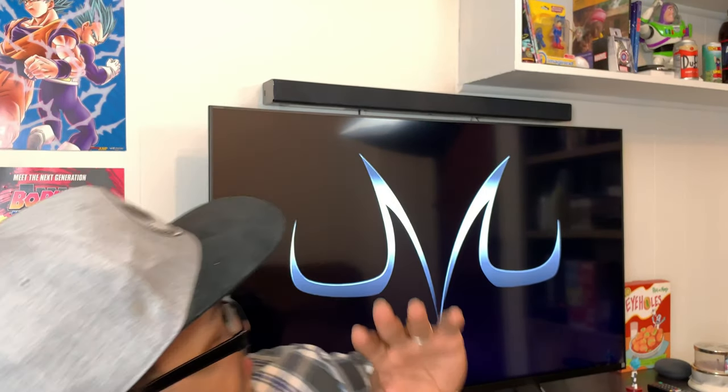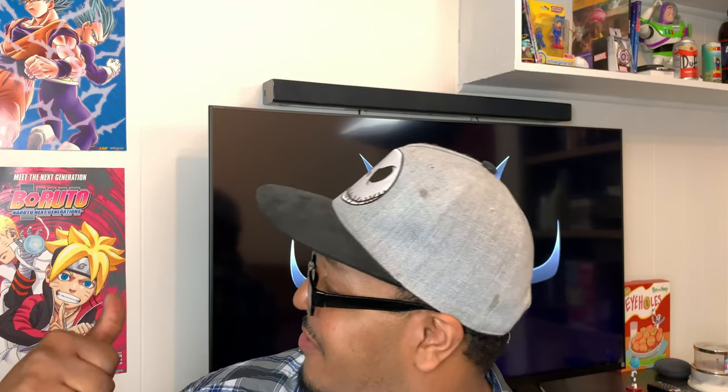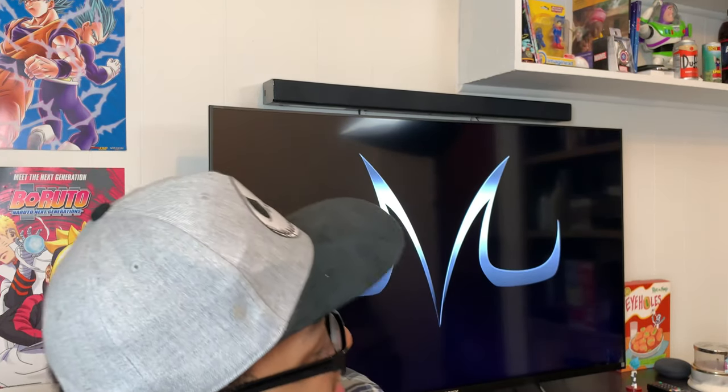Hey guys, what's up, welcome back to the channel, thanks for tuning back in. I am Jay, also known as the True Dark Majin, and today I'm gonna be doing something that's gonna be changing up the room a little bit. If you guys can tell with the past couple of videos I've been doing, I've got this blank space just right above my TV, sitting in between the Dragon Ball Super poster and the Boruto poster. This one is actually gonna be about an LED Batman light.